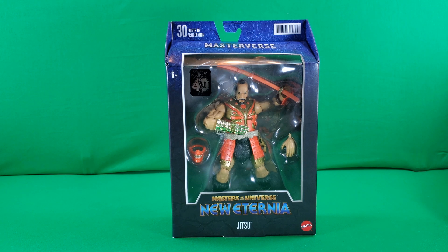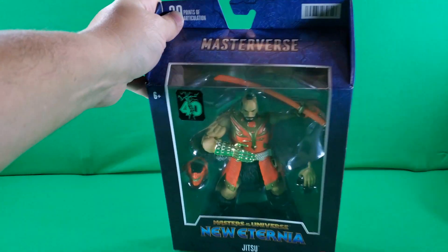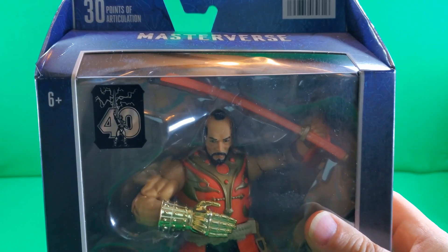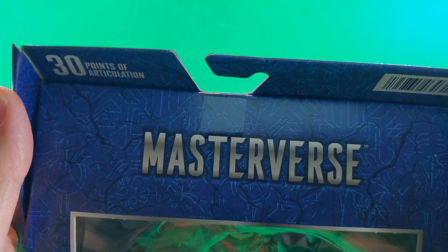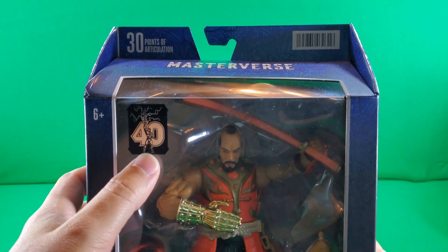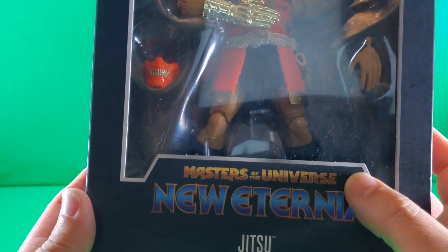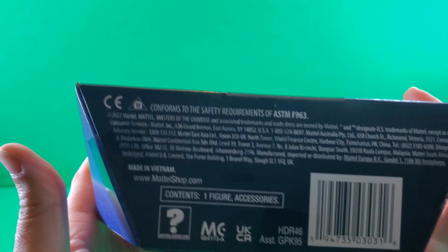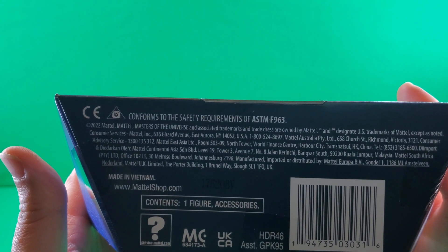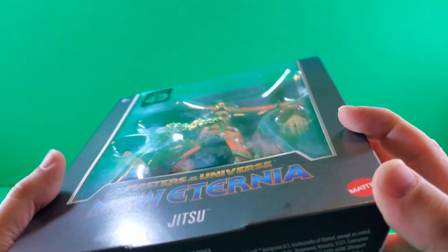Let's begin our prison break with a look at the packaging. Here we have on the top: 30 points of articulation, a barcode, and Masterverse. On the front: six and up, He-Man's 40. Nice big window showcasing the figure and his accessories. Masters of the Universe New Eternia Jitsu. Mattel. On the bottom: small print, fine print, legalese print, made in Vietnam print, MattelShop.com print. Symbols I'm not going to learn, and a barcode.